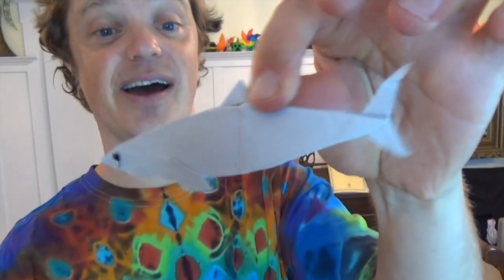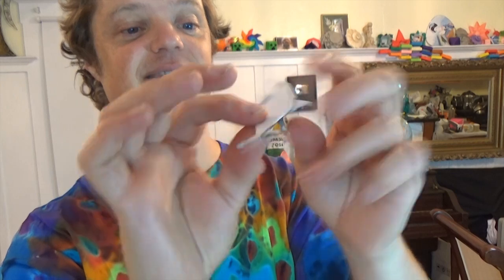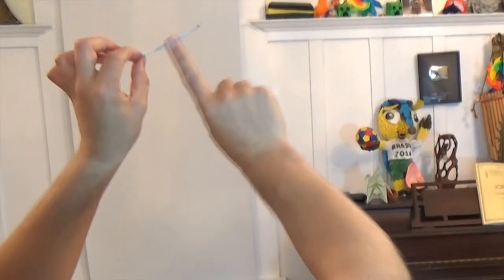Hey, so there's the shark, and it not only swims, as you just saw, but it also flies, flicker style. Here goes. Want to learn how to fold it? Ready, set, here it goes.